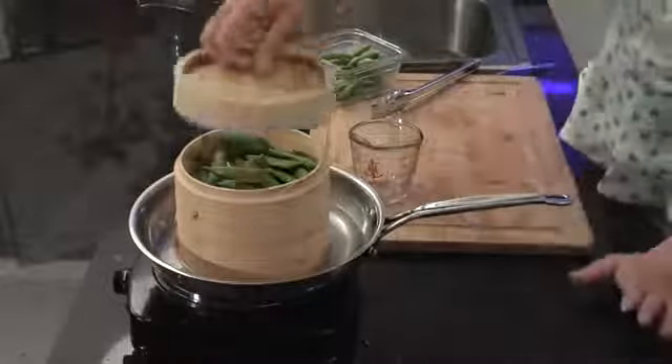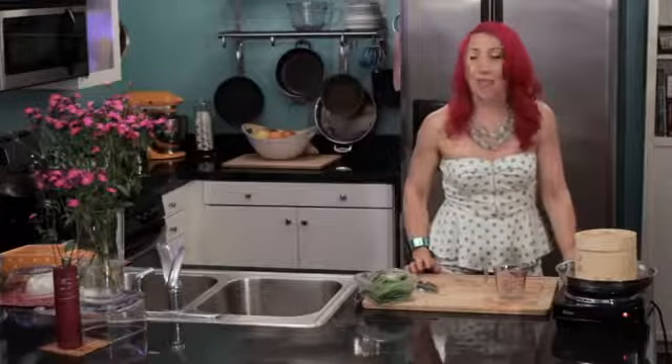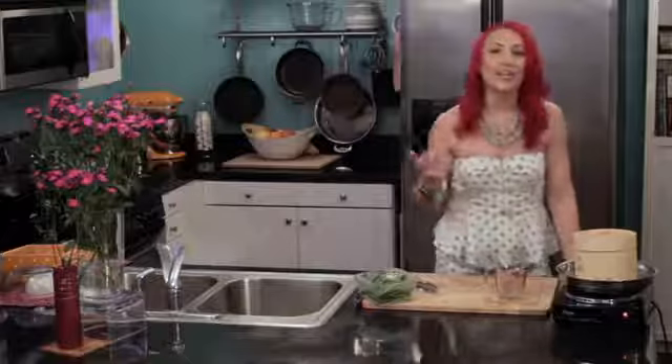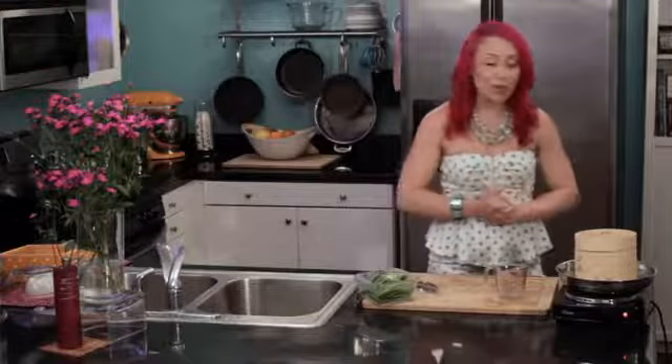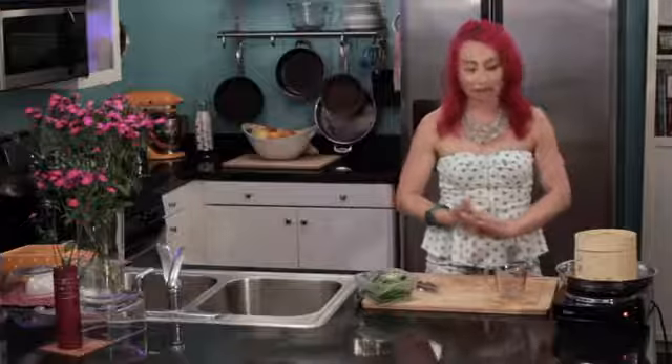I just put the lid on and let it sit for about two minutes, and when I'm finished my protein underneath is cooked, my veggies are steamed to perfection, dinner is ready, and there's no hassle and no mess.